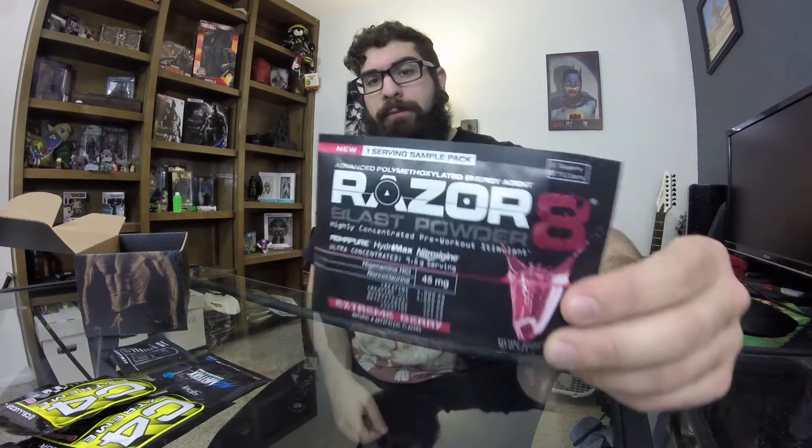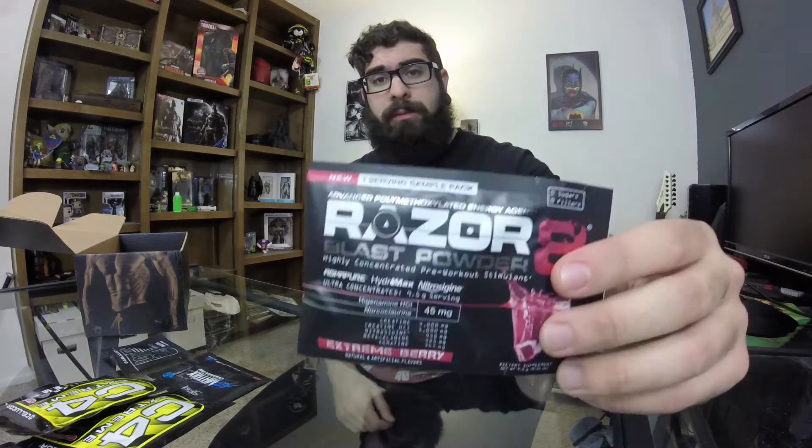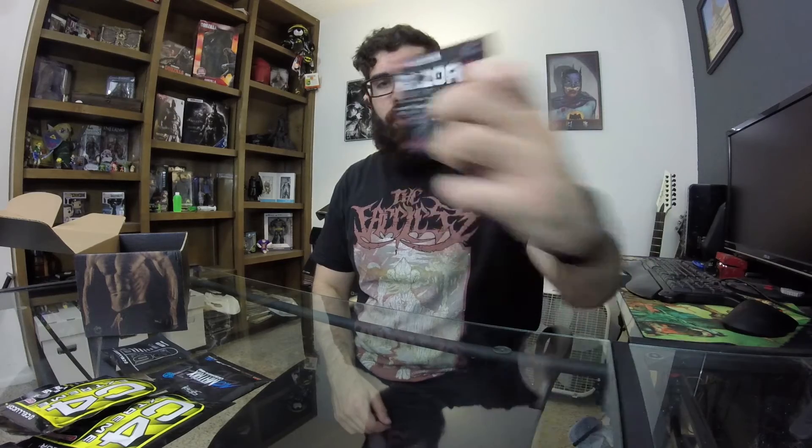I've never heard of this company but it has really good packaging — no fillers, zero sugar. You take the entire contents of the package before intense training in 6 ounces of water. Apparently kicks in right before you work out. Extreme berry flavor. I've never had this company before so this is one of the new ones I get to try.